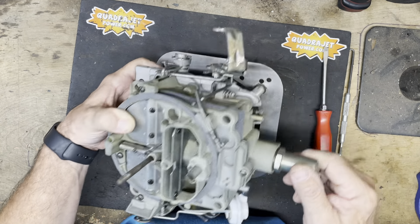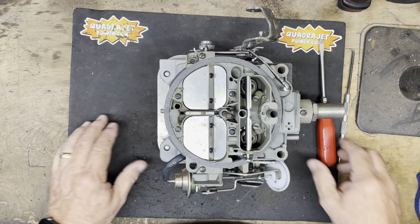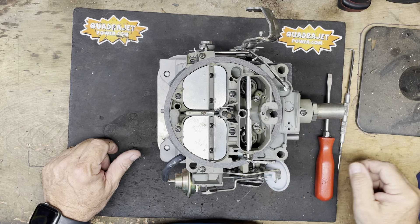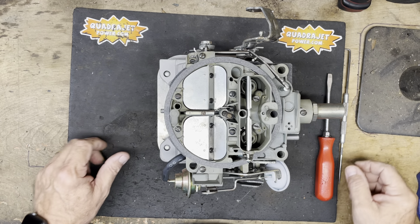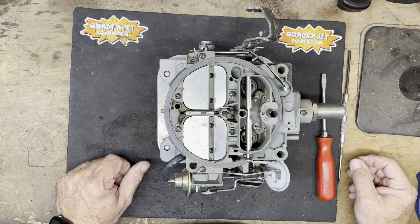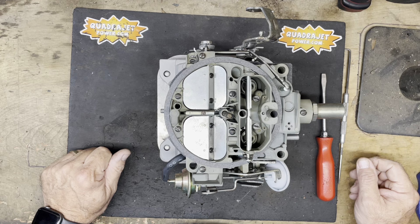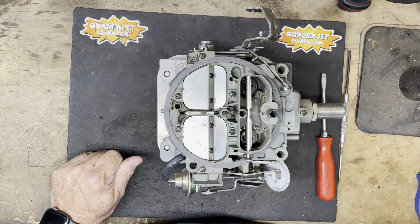That's how you adjust your idle. Make sure you like the video and subscribe to our channel — we'll continue to keep adding more information. Visit quadrajetpower.com for all your parts and components. If you have any suggestions for other videos, put them in the comments and we'll try to get to those as fast as we can. Thank you all for watching — make sure you like it, subscribe, and share with your friends. We appreciate your business. Thank you — quadrajetpower.com.